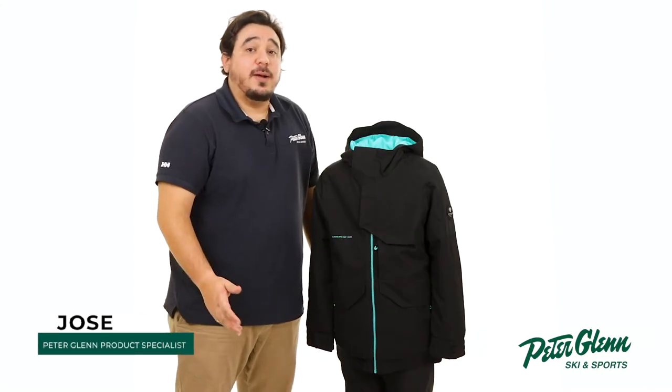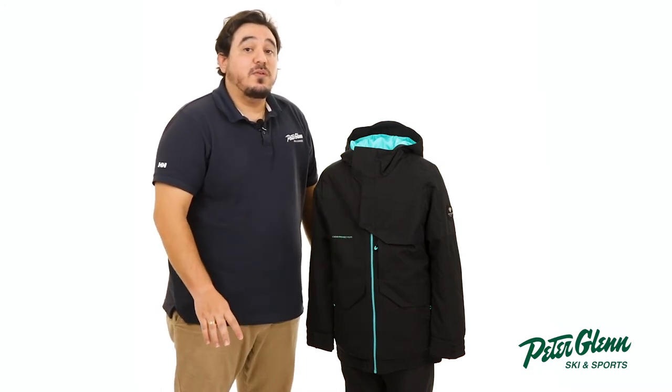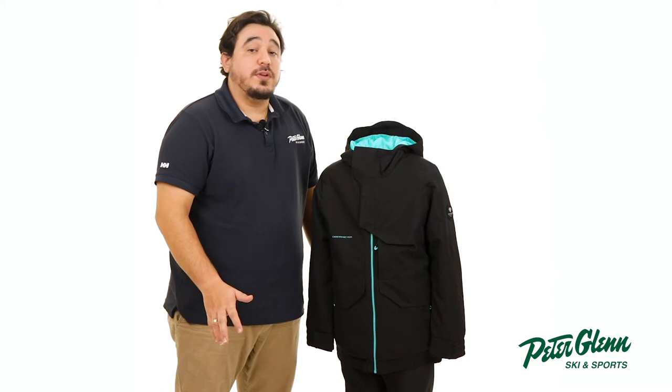Hey everyone, Jose here with PeterGlenn.com, and today we're going to take a closer look at the Obermeyer Gage Insulated Ski Jacket for Boys. This jacket has a cool design along with features to keep him well protected throughout the winter season.